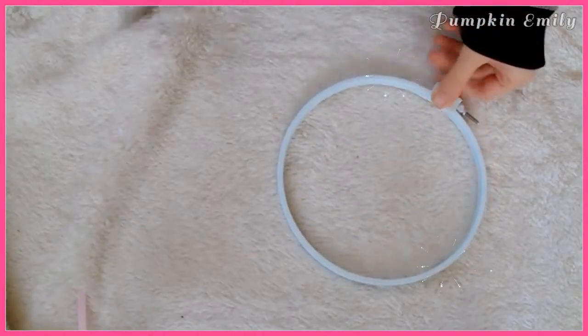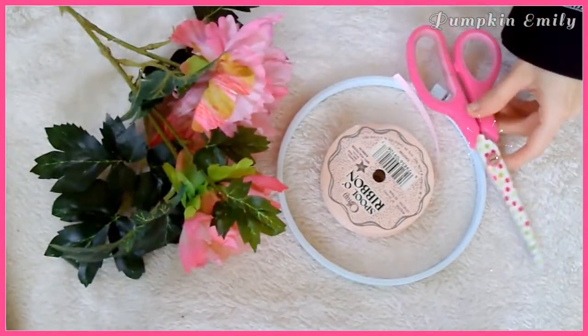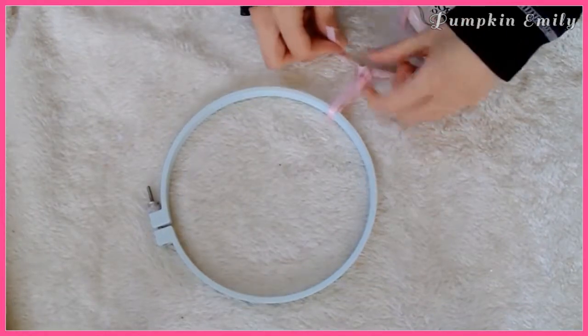For the last DIY you will need an embroidery hoop, ribbon, fake flowers, scissors, and a glue gun. The first thing you want to do is take a piece of ribbon and tie a loop on the embroidery hoop so it can hang on the wall.